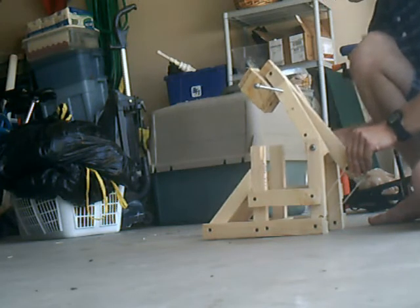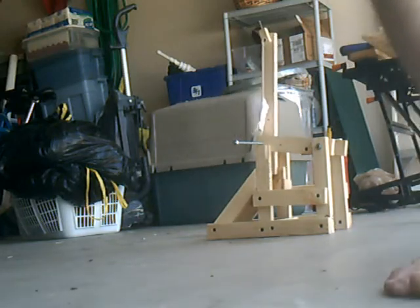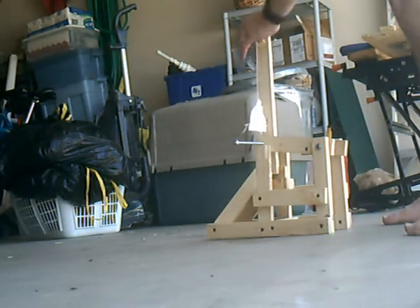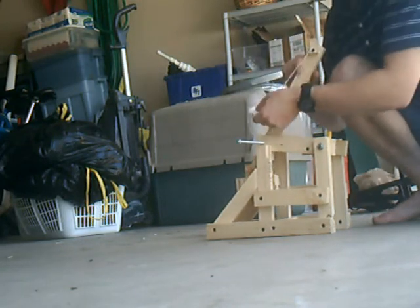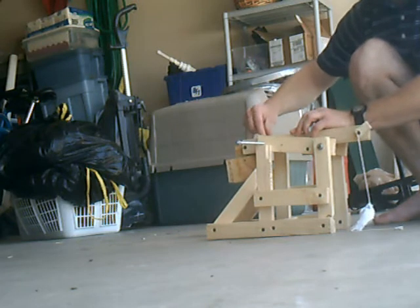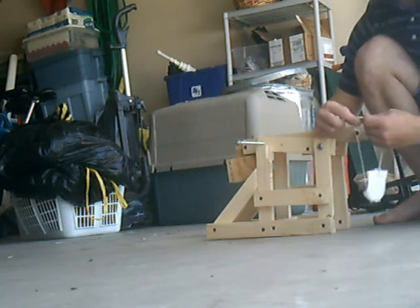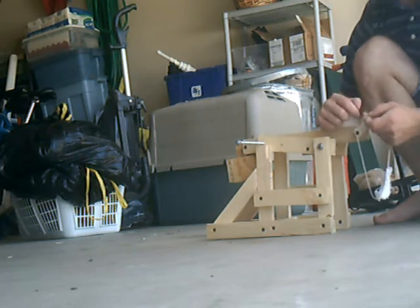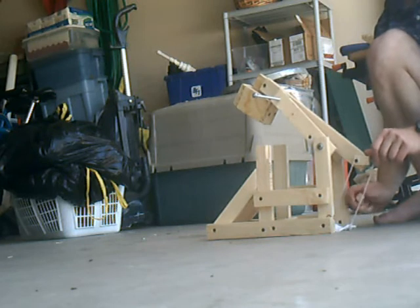Make sure this is taut, and you'll need to make adjustments. You can adjust the screw, but the nuts will need constant adjusting, so you have to make sure there isn't too much play there.